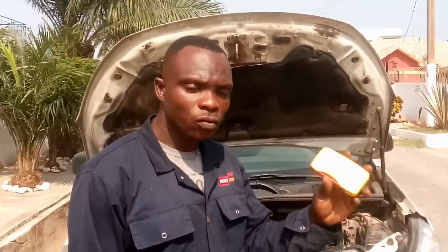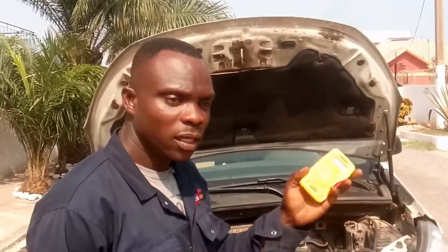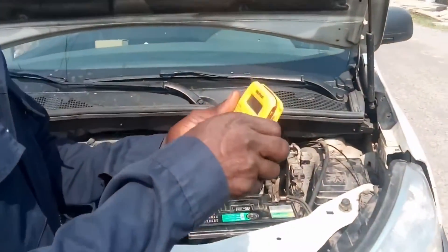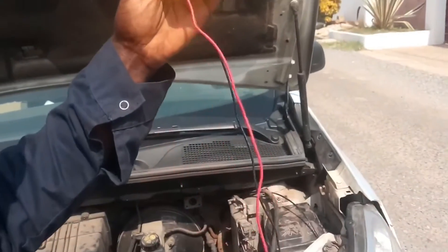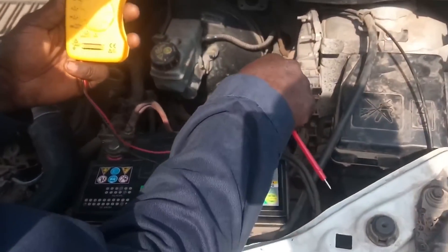I want to go to the engine and show you how to do it. Before that, you start the engine on, and then this has a positive and negative — you connect them to the battery. It will show you a figure. So this is the micrometer. We have the negative terminal and the positive terminal. I have to connect this pin to the negative and then connect this to the positive.